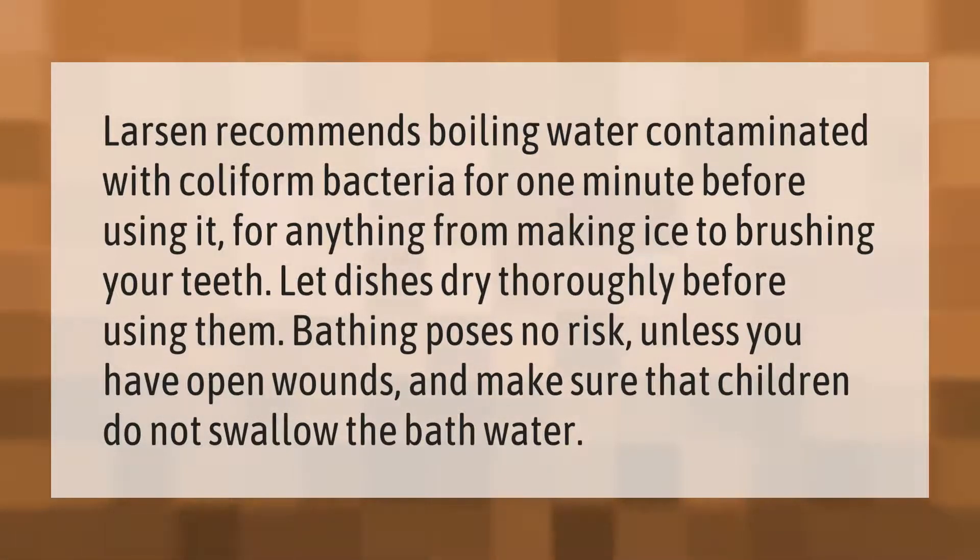Let dishes dry thoroughly before using them. Bathing poses no risk unless you have open wounds, and make sure that children do not swallow the bath water.